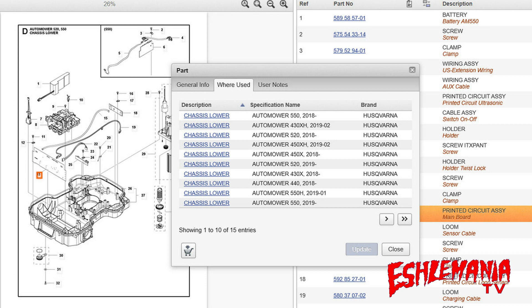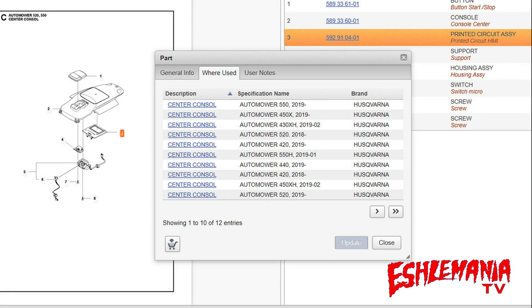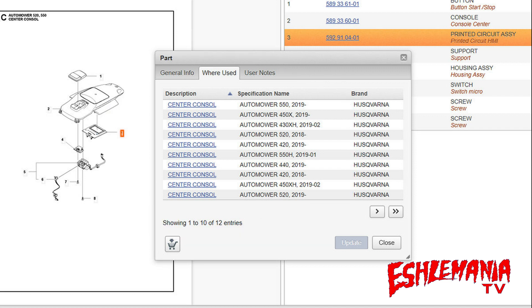When you put one of these in, you have to enter the serial number for the mower into this board, and that's going to tell the mower what it can and can't do. This is the same thing for the HMI board as well — it's the same part for all the 400 series and 500 series Automowers. Once the serial number is entered, the main board tells the HMI board what model mower it is and how to function. Once you put that serial number in, that main board can only be used in that model of mower for life.